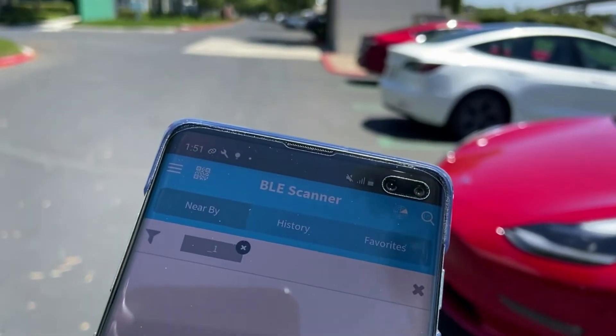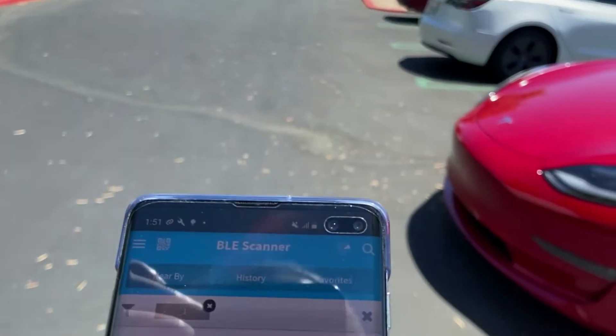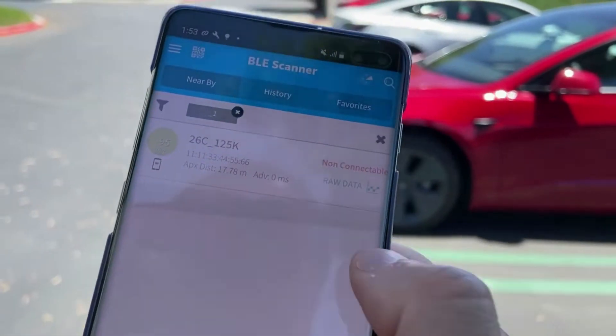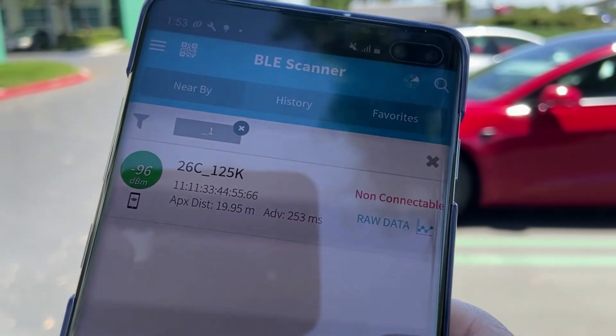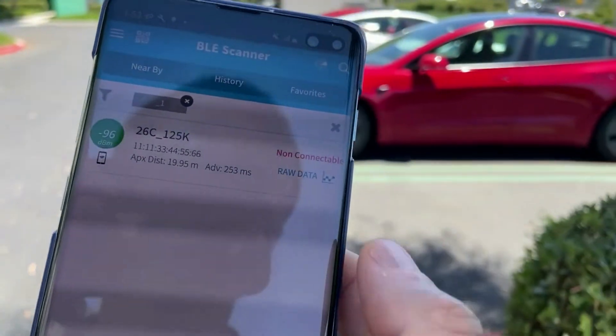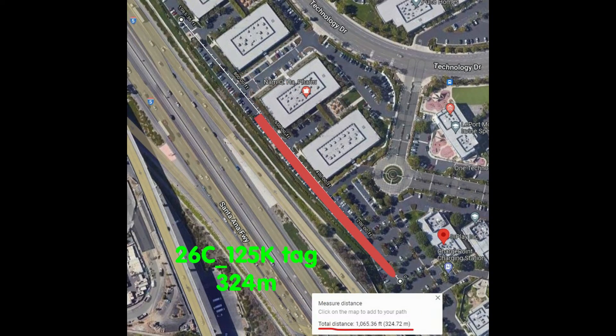Now I'm about 320 to 330 meters away from the tray. Let's try again from here. Okay, still got 125K at -96 dBm RSSI reading. Let's try to see how much further away we can move from the tray.